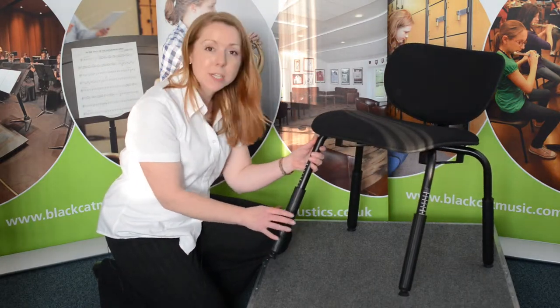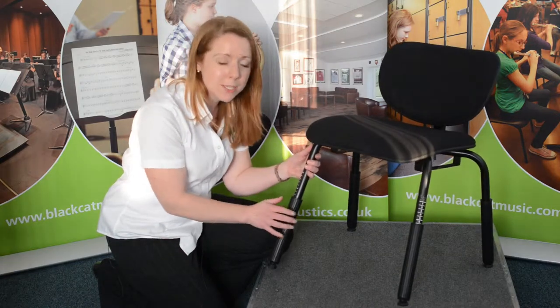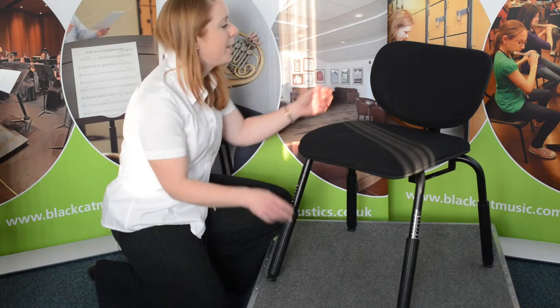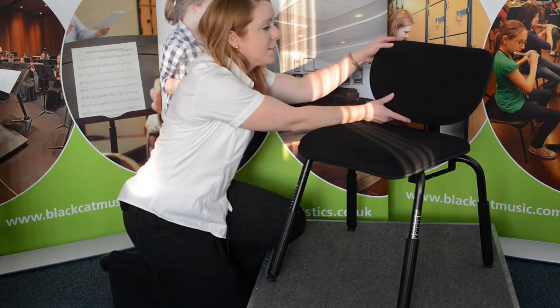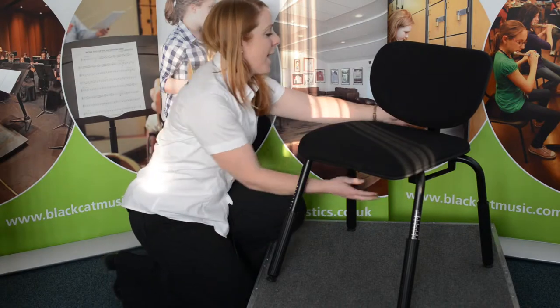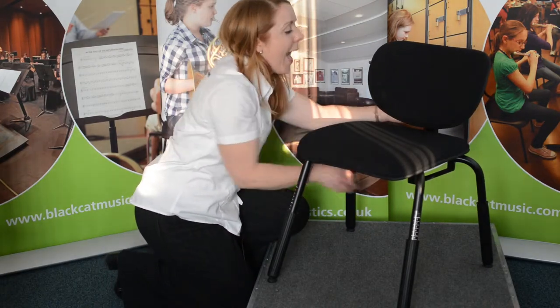Each leg is individually adjustable in height, which means you can also adjust the tilt of the chair to exactly how you need it. The back tilts to whatever angle you need and it can be adjusted both horizontally and vertically.